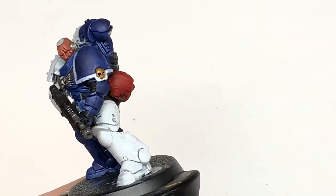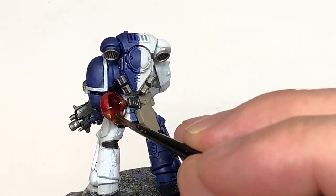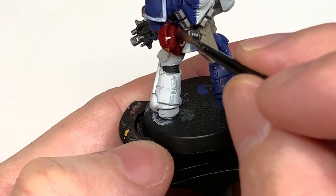Now we have Citadel Drucci Violet. This is going to be to shade the red of the helm, and also if you use a really thin brush, just get some of that into the recesses of the wounds on the face as well.